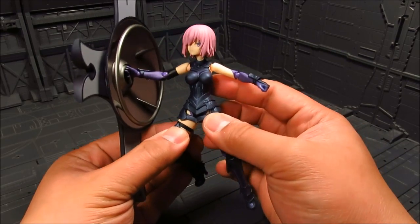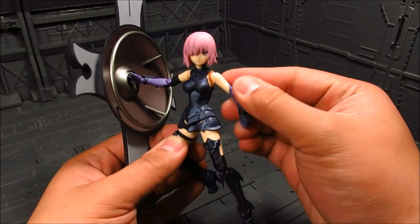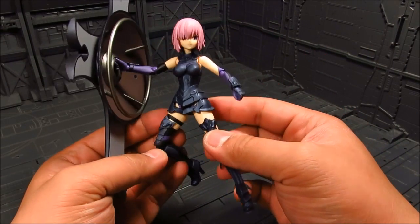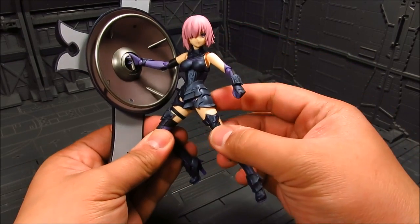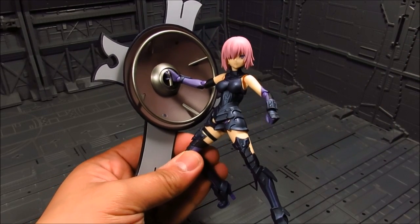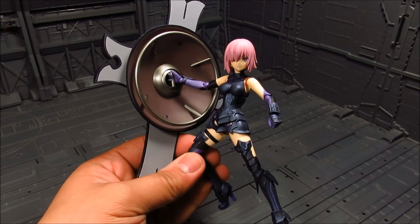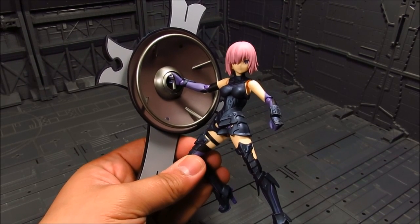That's pretty much it. There's really not much else to go over in this Figma — simple accessories, but it does what it does. Truly an amazing figure just from the looks of it. Anyways, that's about it for this review. Hope you guys like it. If you got questions, let me know. I got mine from AmiAmi — I think it's still available, maybe. So until then, this is Meads. Thanks for watching.